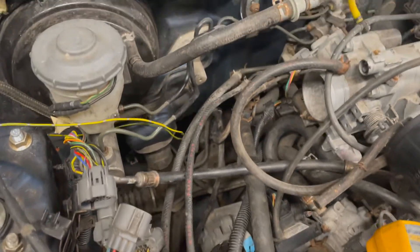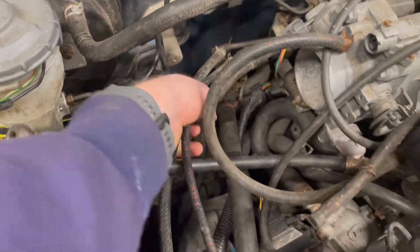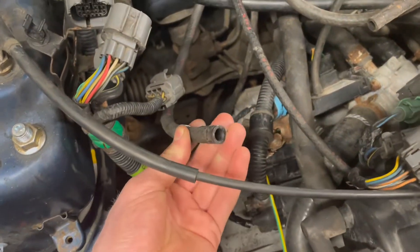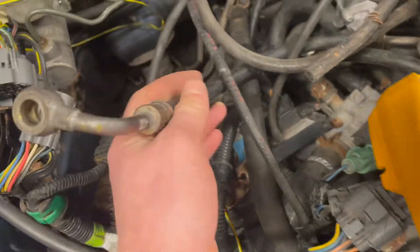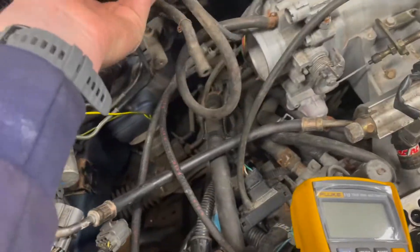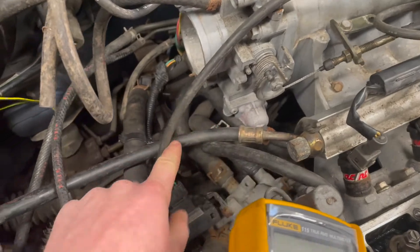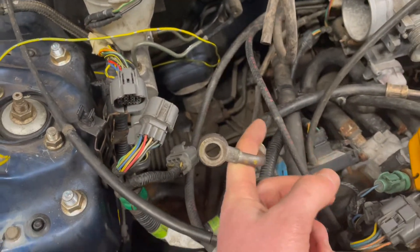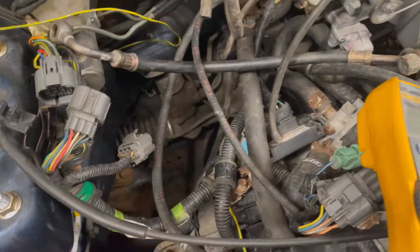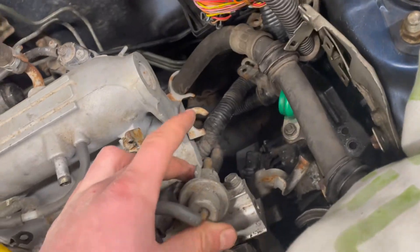What I'm then doing — this is the fuel feed and the fuel return. This will go into one side of the pump, and this goes to the fuel rail, so that's the feed. That'll go on the other side of the pump, and I believe the fuel return is somewhere over here.